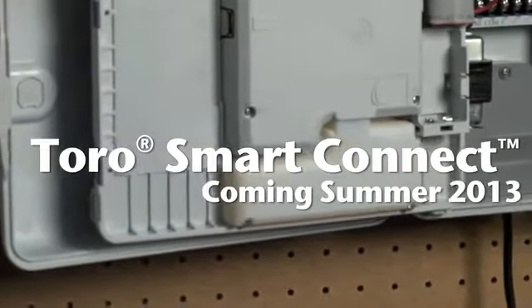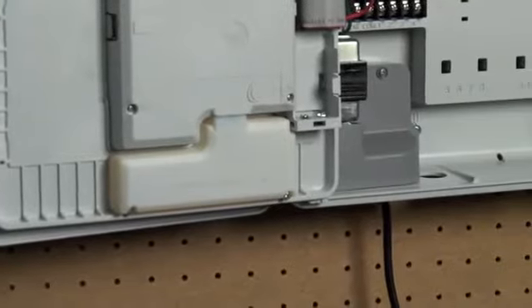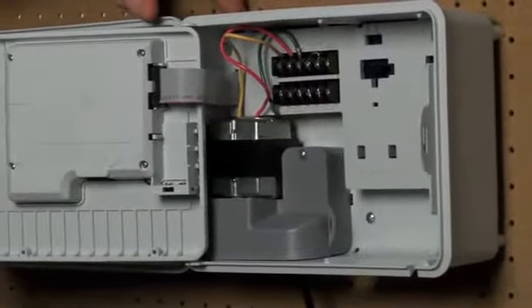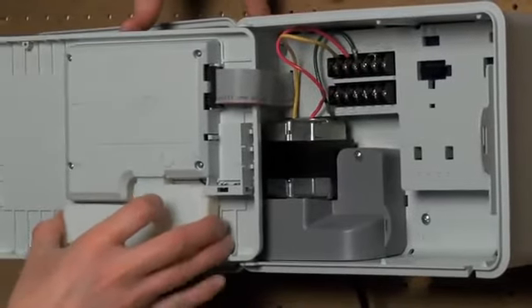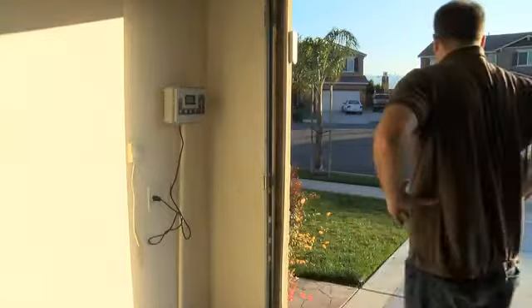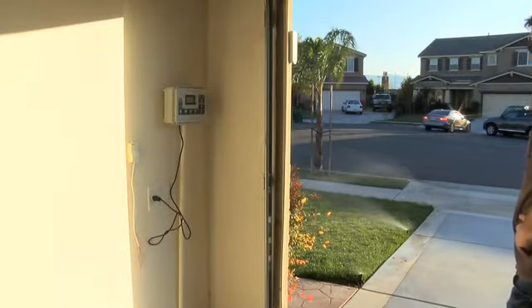Take the Evolution Controller to the next level with a Toro Smart Connect upgrade. Simply plugging the optional Smart Connect device into the Evolution Controller allows it to communicate wirelessly with a number of add-on devices, providing a great opportunity to upgrade with a number of different water-saving and time-saving options.